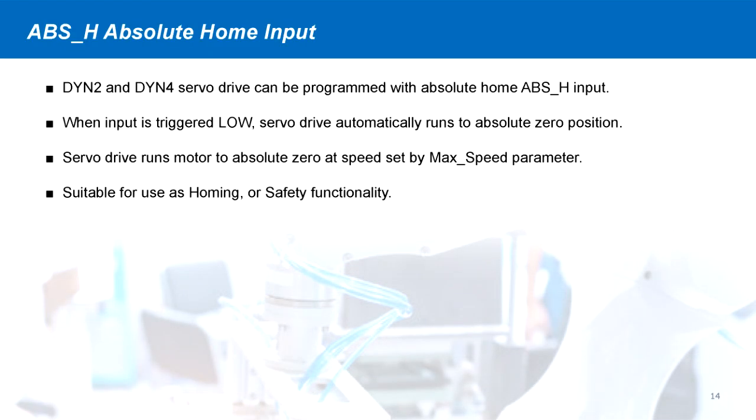The DYN servo drives can also be programmed to include an absolute home input. When the input is triggered, the servo drive automatically homes the motor to absolute zero. This allows accurate on-the-fly homing or can be used for safety applications.